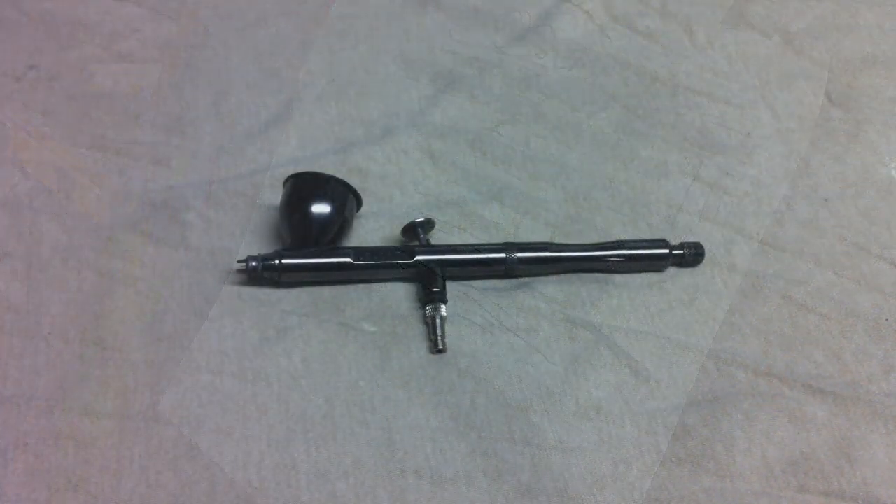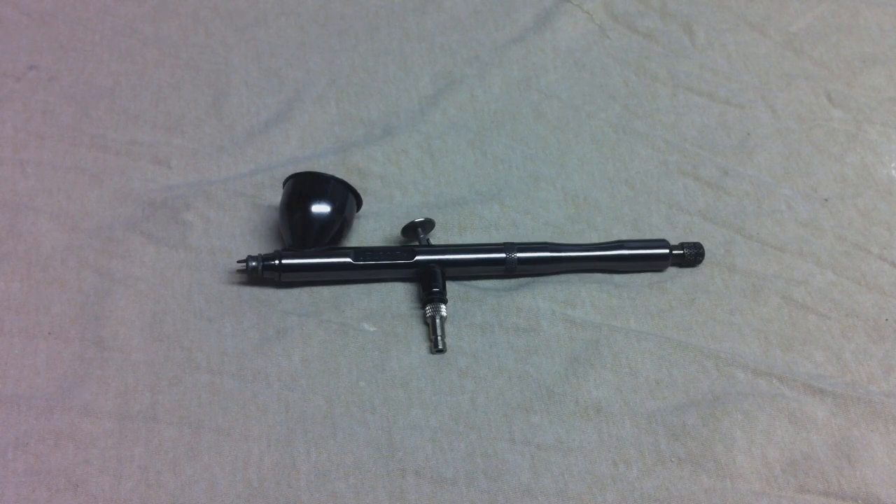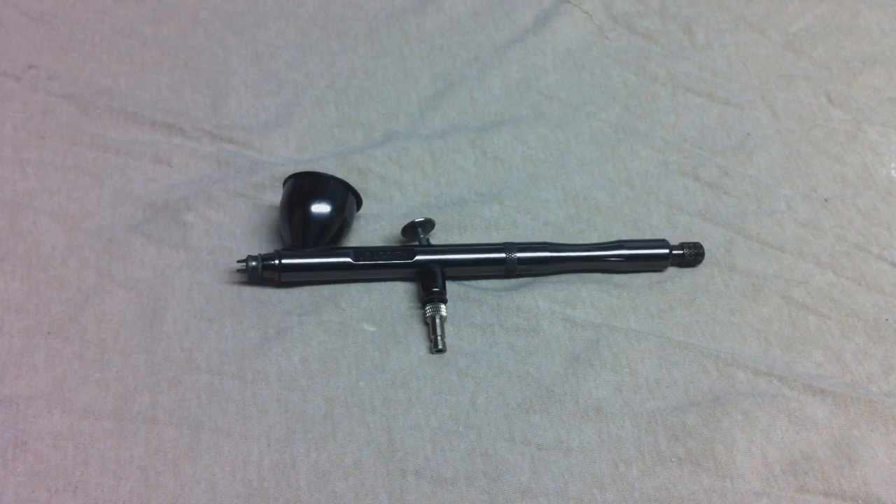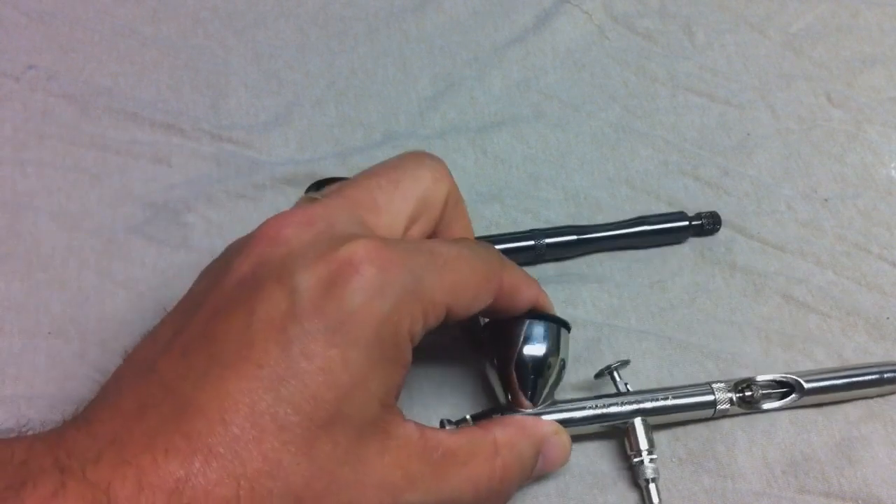Final thoughts and pros and cons on the Badger Renegade Velocity. Pros: it's inexpensive, it's not going to break the bank, it feels great in your hand, and the trigger action is totally smooth. Cons: because it is a fine detail airbrush, your needle and nozzle are really, really fine, so you do want to be careful any time you're breaking the airbrush down to clean it. That's not so much a con, but depending on who you are — if you're clumsy and drop things — it can be. As a first-time buyer learning airbrush, I'm not sure I would go with the Velocity to learn on.